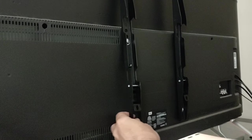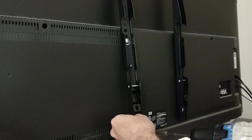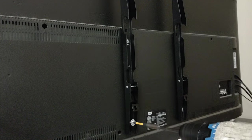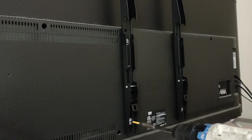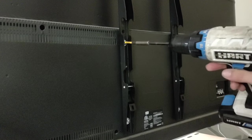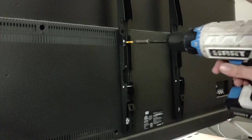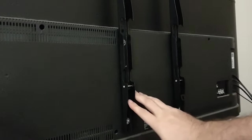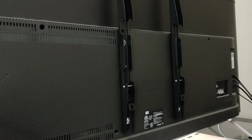Get that plastic spacer in there. Anyway, the back part of the mount is on the TV, so now we can put the actual wall mount itself on the wall.